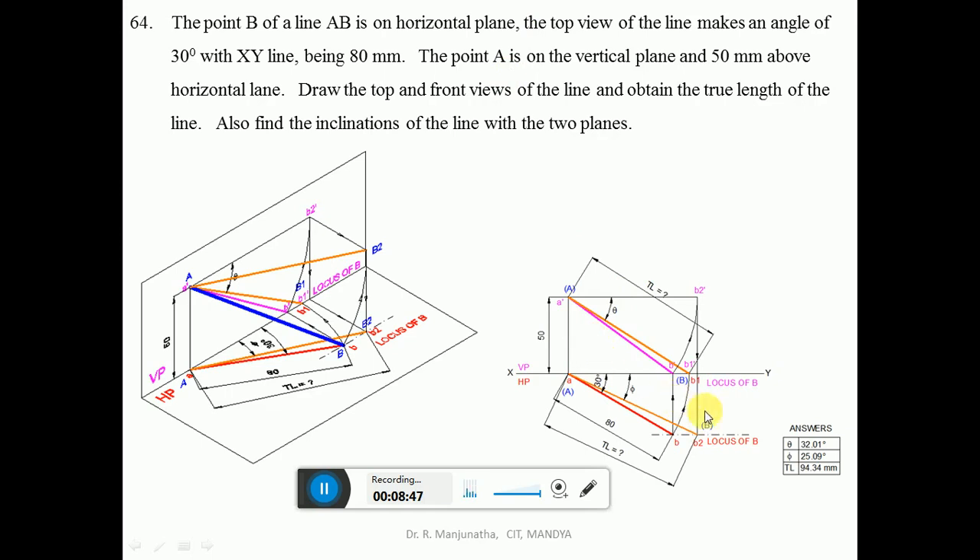To find the true length in HP, make the line parallel to HP. The line inclined to HP is A-dash B-dash. With A-dash as center, take the radius of A-dash B-dash and rotate to make it parallel to HP. Since A-dash B2-dash is parallel to HP, both A-dash and B2-dash are above HP by 50 mm. Then project into the top view so it cuts the locus of B at point B2. Since the line is parallel to HP, you get the true length in HP. Mark as capital A and capital B2.